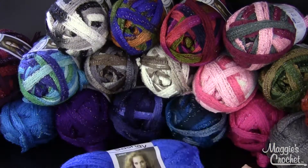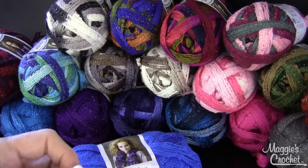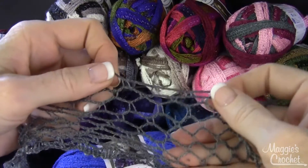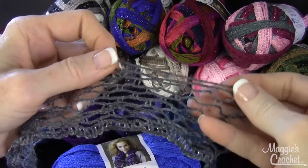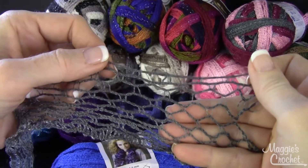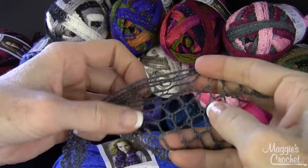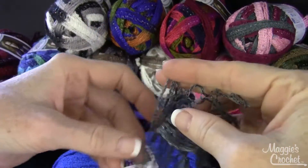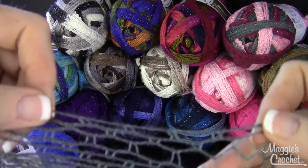I thought I would show you first the difference between Sashay and the other ruffling yarns like Starbella or Fabulous. This is the Sashay yarn and if you notice across the top it's got smaller blocks to work in. It's very similar to all the other netting yarns and it has a thicker band on the outside. But your working side has smaller squares like that right there.